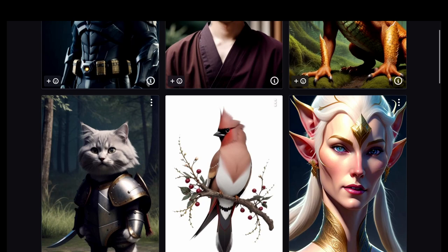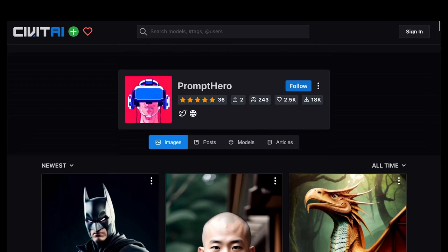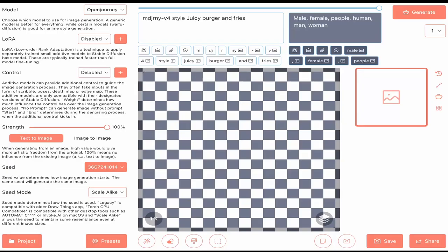Yes, you are right, they also have a LoRA 4D model and it is commonly being used. The model is based on Stable Diffusion version 1.5 — let's check how it performs.